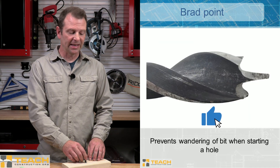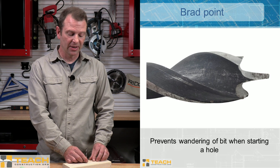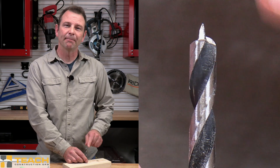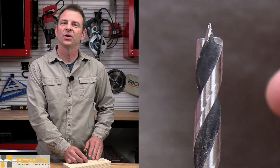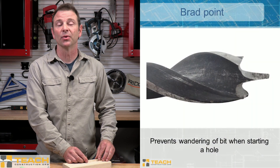Another type of point you might see on a twist drill bit would be a brad point. This bit has a tiny, really sharp point on the end. As this meets the material, it's going to hold that bit in place. You won't get any wandering from this bit like you would on the standard point or even the split point.